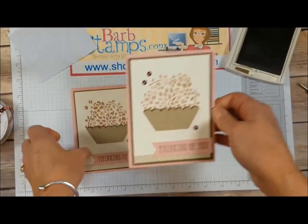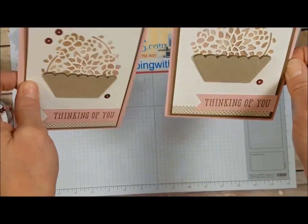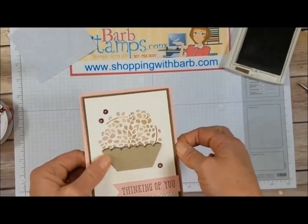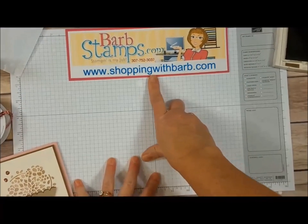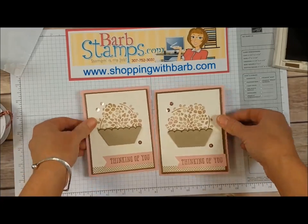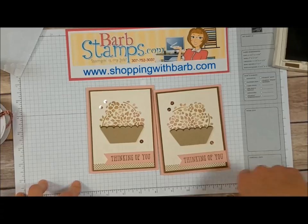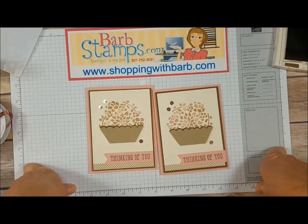Pretty simple card, but I just love how it turned out. My Big Shot gals are going to hopefully love making this card at home. If you need supplies to create your own fun cards, you can go to my website shoppingwithbarb.com to get all your Stampin' Up! supplies. As always, if you liked the video and learned something, please give it a thumbs up — comments are always appreciated. Have a wonderful day!